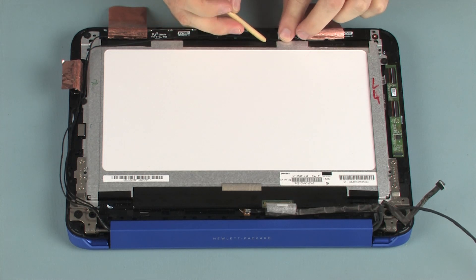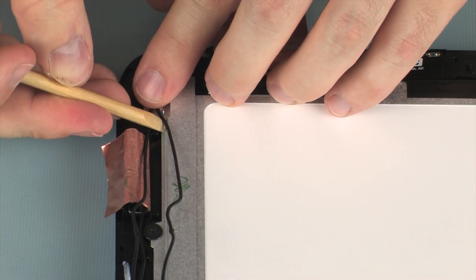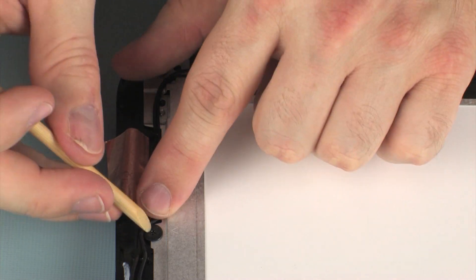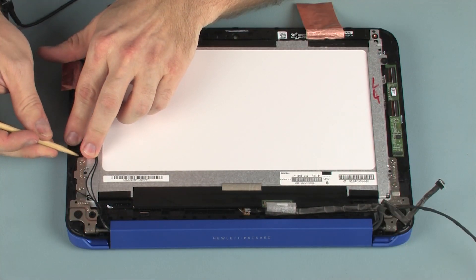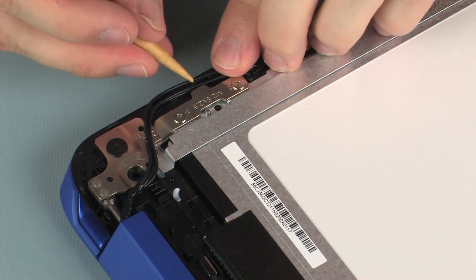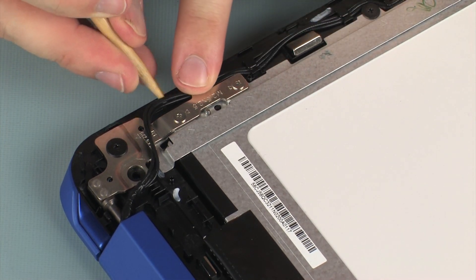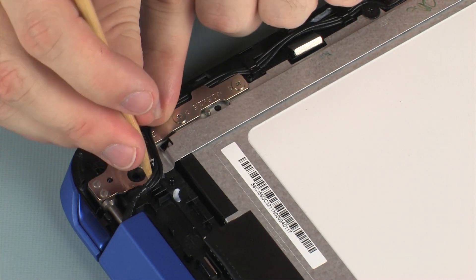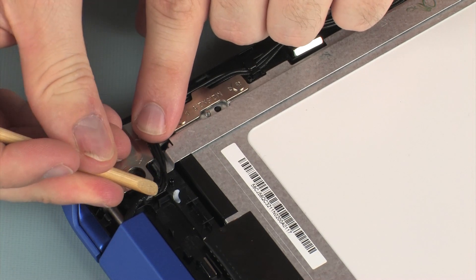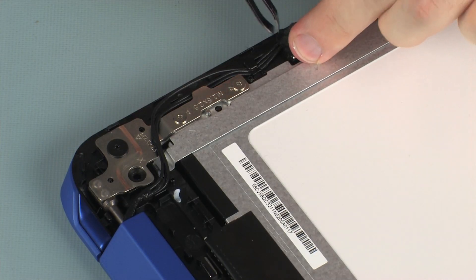Route the wireless antenna cables through the routing channel on the display enclosure. Replace the antenna cables and secure them to the display panel assembly.